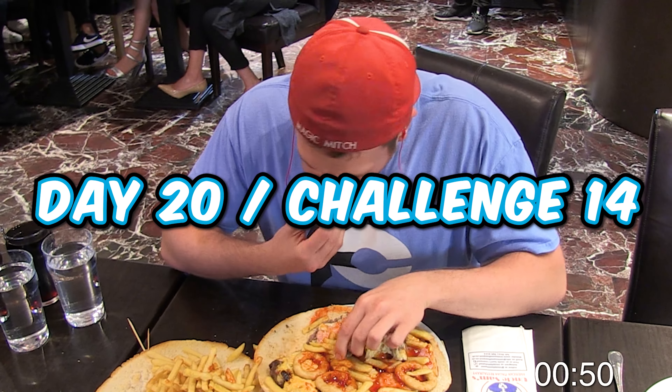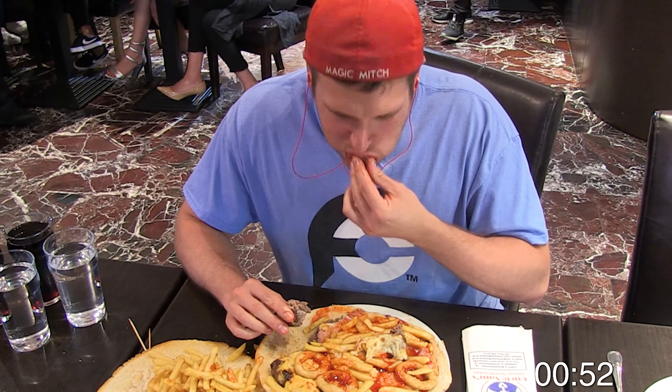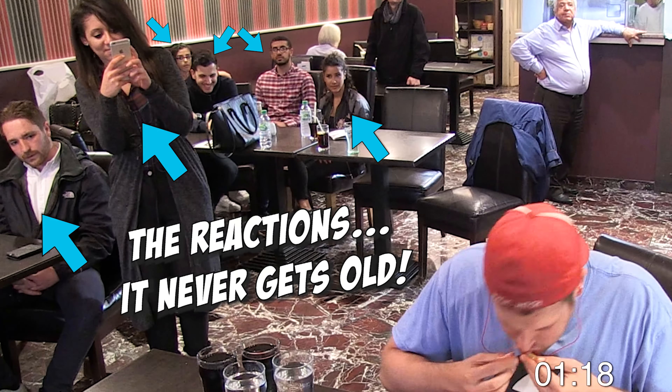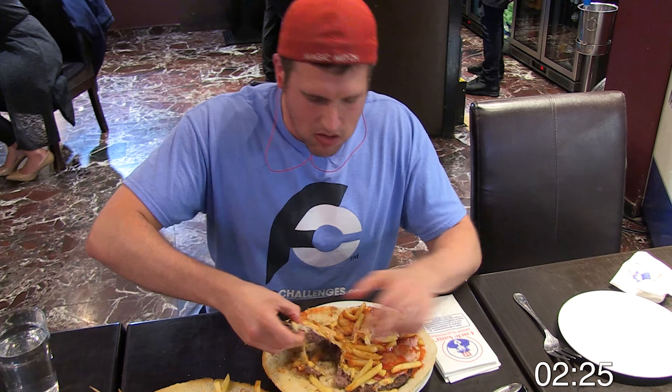This is day 20, challenge number 14 of this tour across the UK and Europe, and for this battle at hand I'm at Uncle Sam's restaurant in Liverpool, England, taking on Uncle Sam's five pound burger challenge.